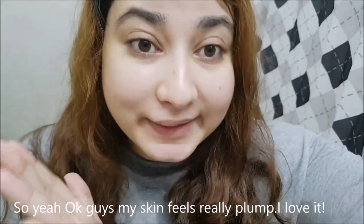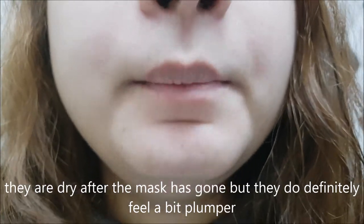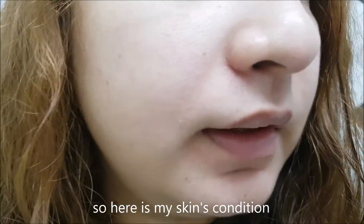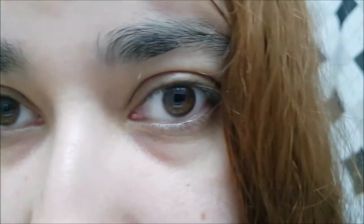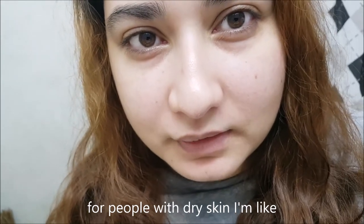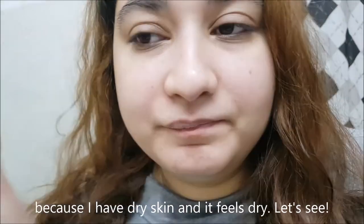In the morning, my skin feels really plump, I love it. However, my lips are dry — that's a really bad point. They do feel a bit plumper but not moisturized at all. The mask is definitely better for summer; it is not moisturizing enough for people with dry skin. I need to apply moisturizer because I have dry skin and it still feels dry.